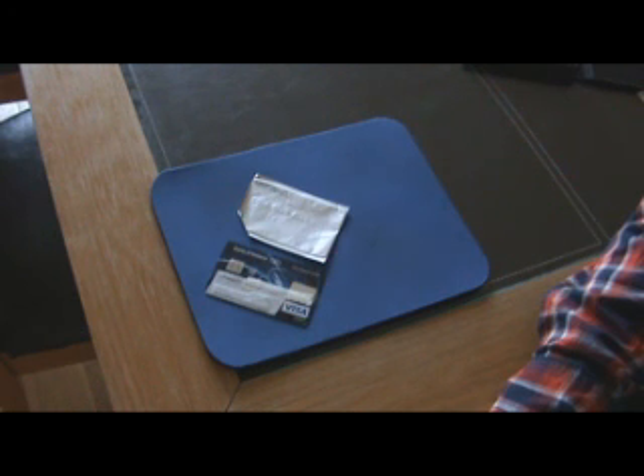Your data could be stolen and sent across to Europe and your bank account could be cleared before you even finish your coffee. So just be warned — the technology is out there to do this. There's loads of information on YouTube, check it out. Stay safe. Bye bye.